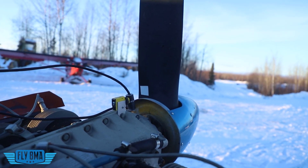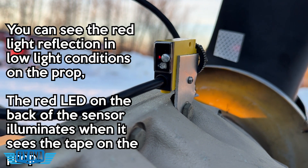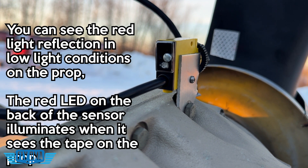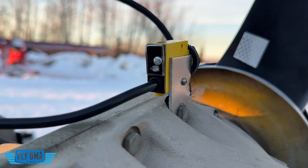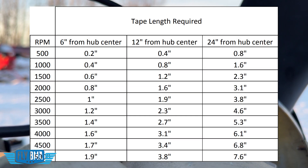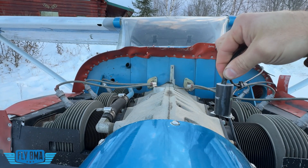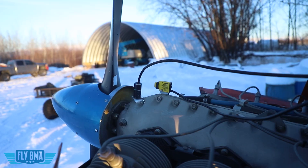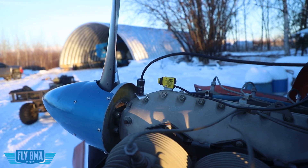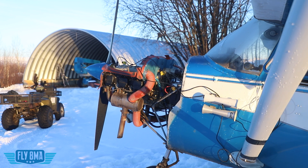To set up the prop balancer, we're going to put the optical tach sensor right here to actually see some tape on the back of the propeller — go ahead and place a piece of tape there. The manual tells you exactly how big that piece of tape is supposed to be in the Dynavibe balancer. Then we're going to mount our vibration sensor — it can go here, here, here, whatever — just make sure it's straight up and down, best if it's going to be near the center of the case and attached very firmly. We'll run all those wires back to the side, either to someone using the controls outside the aircraft, or in this case, we're going to run them right inside the airplane.